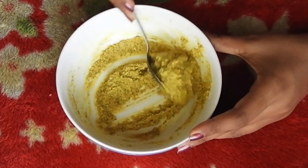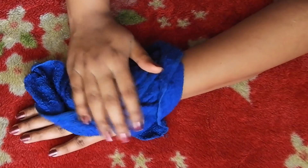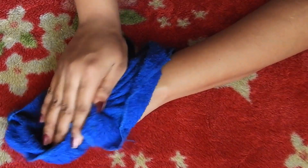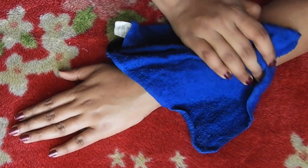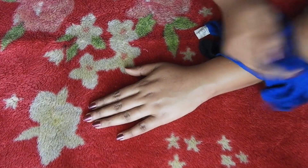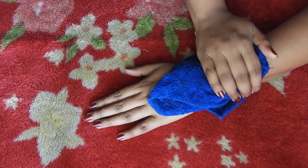Now we are ready to do the scrub. We are going to do body polishing on the full body. We are going to put a towel on the skin and press it. We are going to open our skin and pores, then do the same steps and put a mask on the skin.